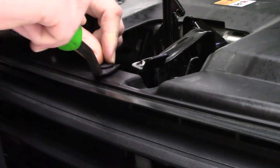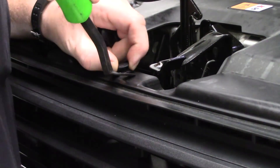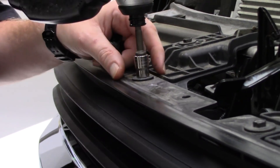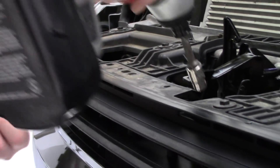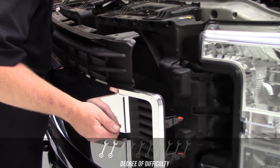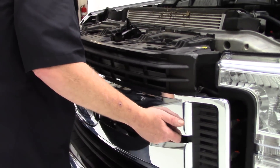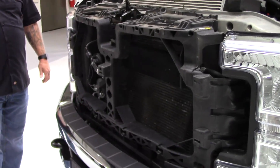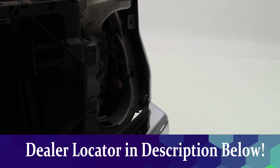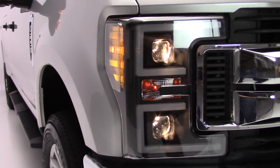Now let's talk about the install very briefly. The install was super simple to do — it's a non-drill plug-and-play install. You can actually make this happen in probably 15 minutes yourself or with a buddy. On a scale of 1 to 10, I'll give this a 2. It is very simple to do, and I think you can do this on your own, but if you have any hesitations, problems, or questions, check the description below the video — you'll find a dealer locator there so you can find a dealer who's more than happy to make this install happen for you.